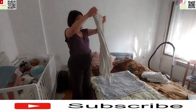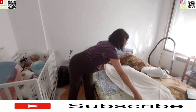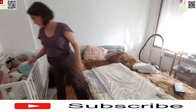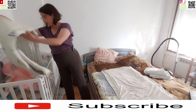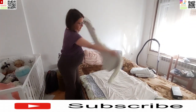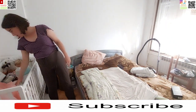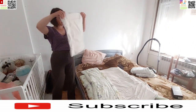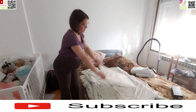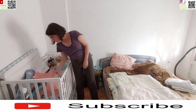Ovo je plahtica — znači plahta za kinderbed. Ovo je jedna jastučnica — još jednu jastučnicu smo dobili, koja je usput komplet od tog popluna. I jastučac mali. Evo ga, to je to.